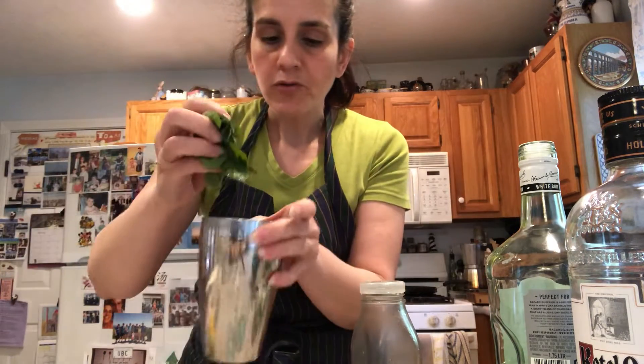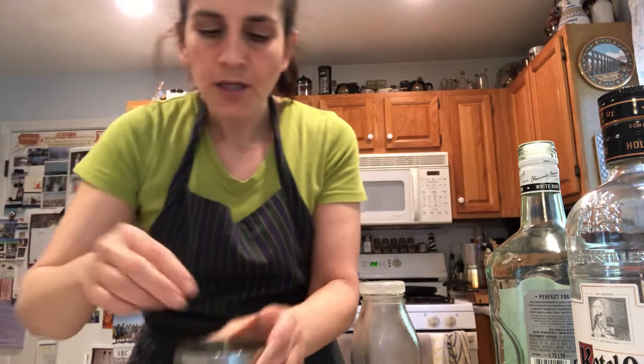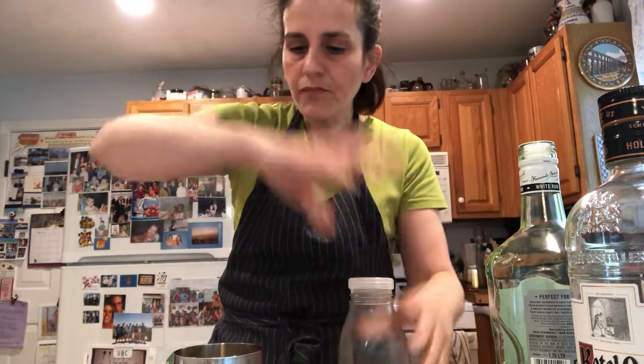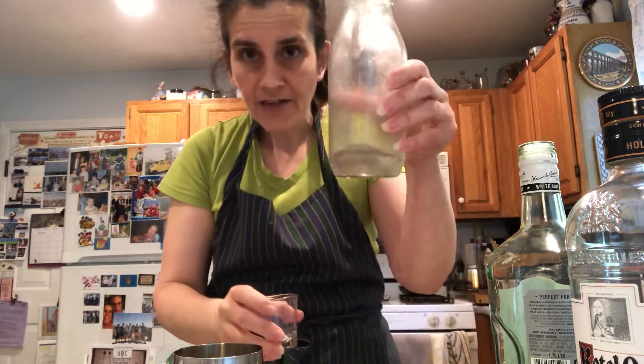Well, there's several ways to make mojitos. We can muddle the mint leaves, but we're going to do a different way. We're going to do like martini style. So I put some mint leaves. You can also make a pitcher, which we'll do another time, which is cooking the mint leaves with sugar, making like a simple syrup. But I have my simple syrup.